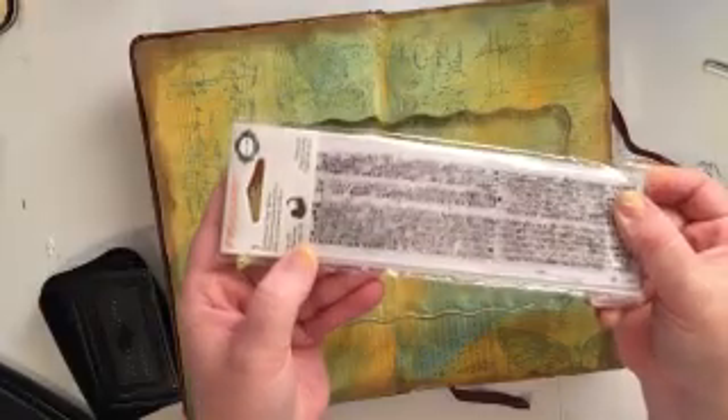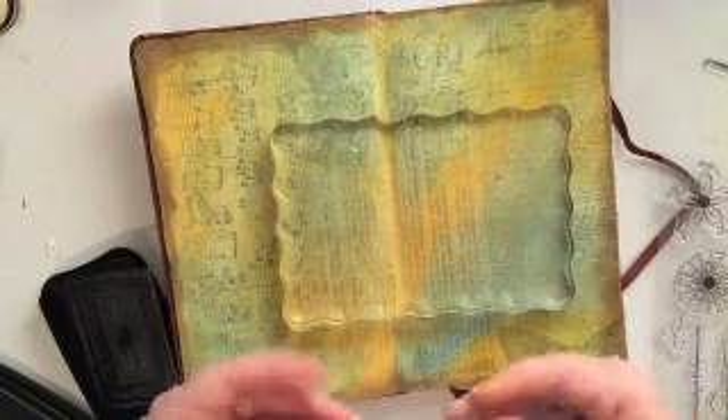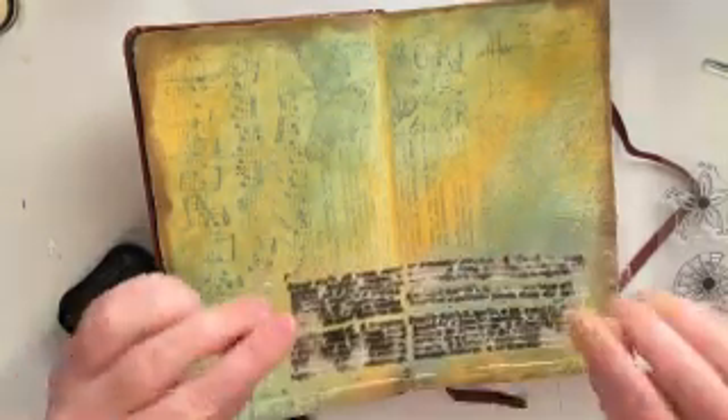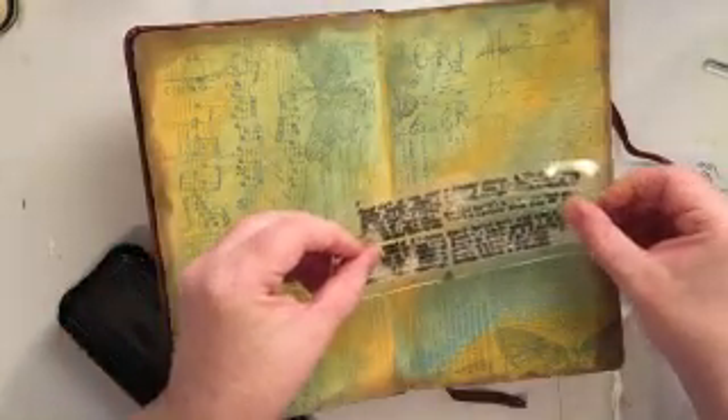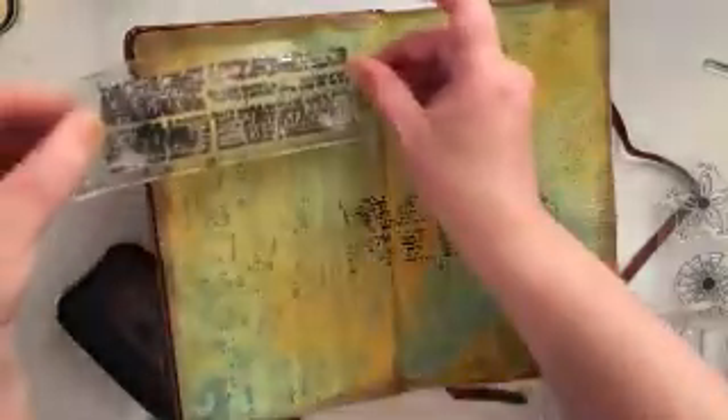The next thing I'm going to be using is a stamp called Newsprint by Fiskars. I was originally going to put it on the block, but then I decided I would just kind of roll the stamp on to give it more of a distressed look. I don't want to cover up too much of my background and I didn't want the stamp to be real crisp and clean, so I'm just rolling the stamp over my ink pad — you can see it isn't completely inked up — and then pressing it onto my layout.